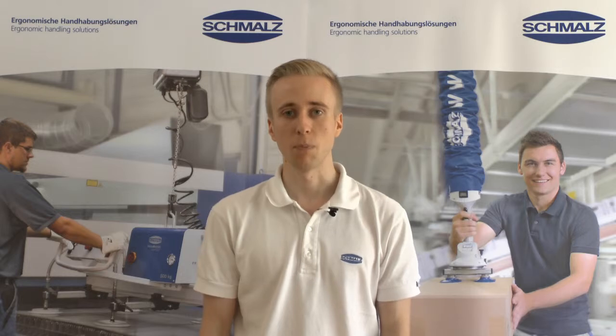Hello, my name is Sandro Katz. I work as a product manager in the business development for vacuum handling systems at Schmalz.